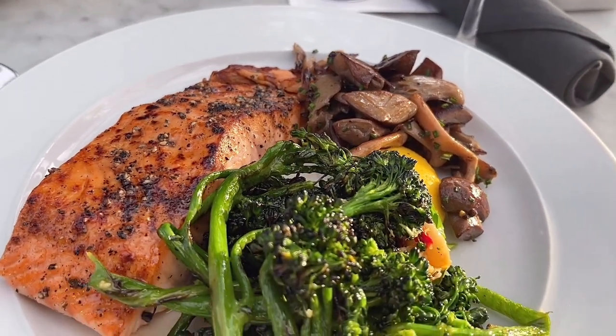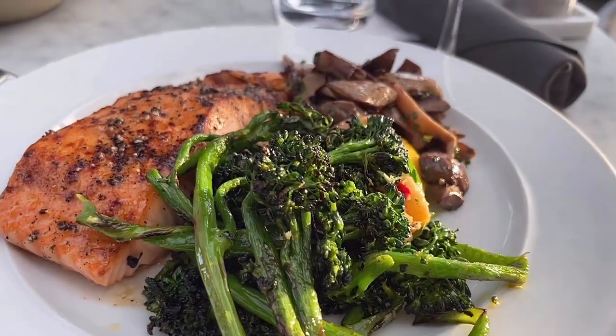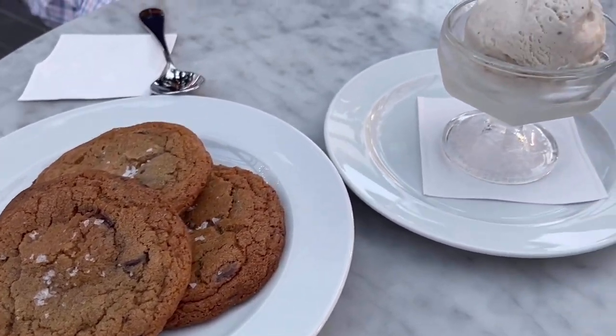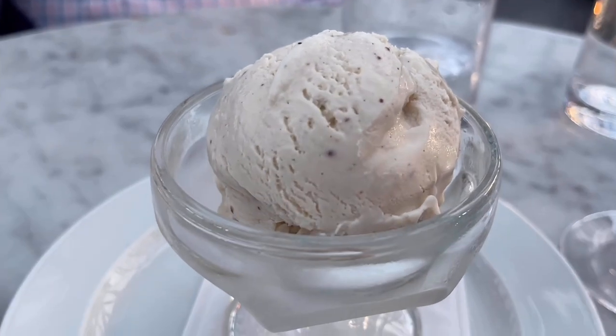Everything tasted fantastic. I had salmon, my husband had chicken, and everything was chef's kiss. For dessert, we had cookies and ice cream — that's the only thing they serve on their dessert menu, but it was really beautiful.